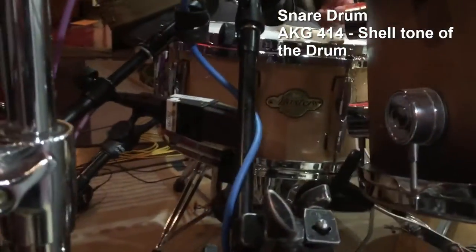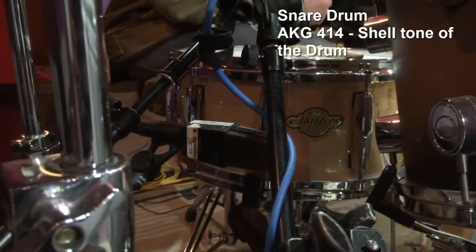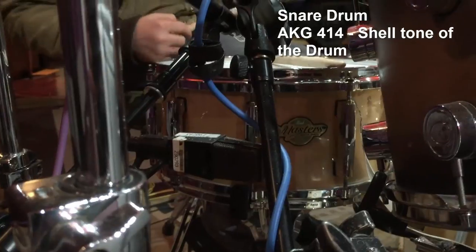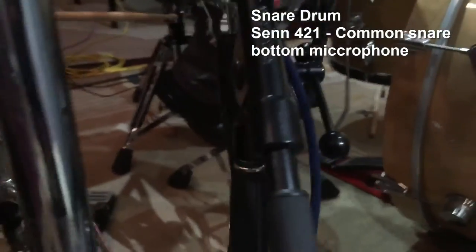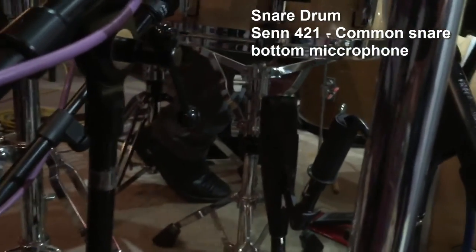This side mic right here is picking up the shell tone — you can hear the tone and ring of the drum very clearly. It gives the drum a note, which works really well especially since we're using multiple snares on this session. On the bottom is the 421 — not too crazy of a snare bottom mic, pretty common.